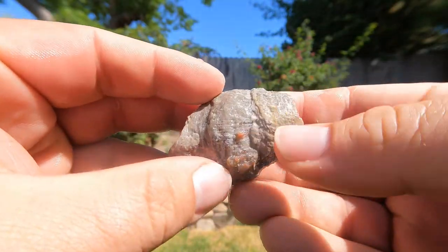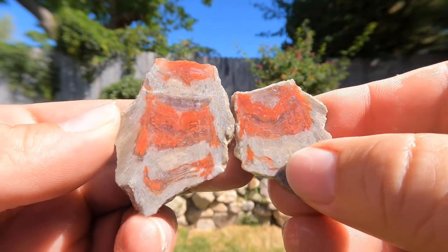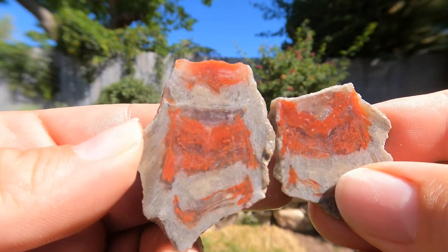So we cut this piece of horned coral lengthwise. It's interesting — it's got some nice red in the middle of it and some nice little patterns.